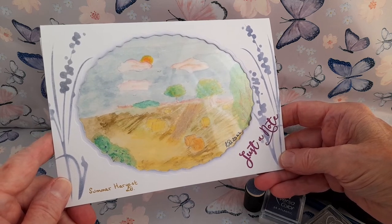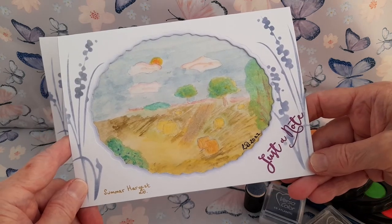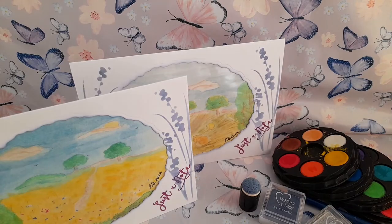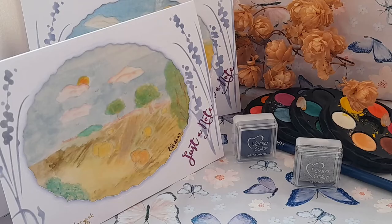I hope you like these cards. They are first attempts, but I hope they are rather sweet in their naivety. Thank you for watching. I hope you enjoyed this video and will join me again for my monthly themes series. Summer Cornfield and Summer Harvest are the first of my seasonal themes.